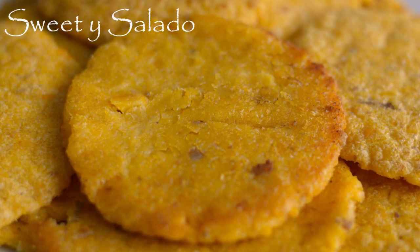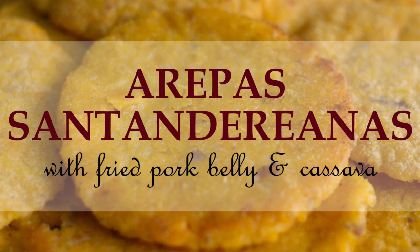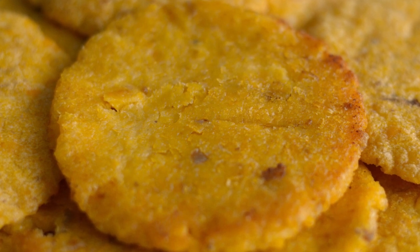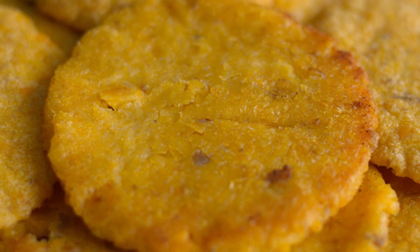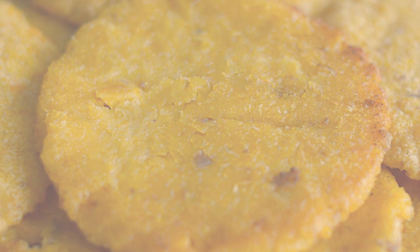Hi everybody, this is Diana from Sweet y Salado and today we're going to make arepas santandereanas, which is another version of Colombian arepas made with fried pork belly and cassava. Really easy to make and they're amazing. As always, the link for this recipe can be found at the end of the video and in the info box below.